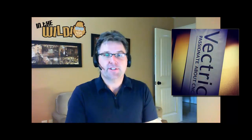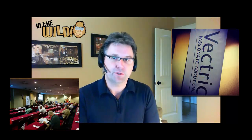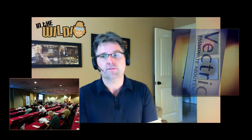The Vectric User Group meeting was held in sunny Orlando, Florida. It was a great event and a great opportunity for users of all different levels to get together and chat about how they've been using the software. The Vectric team put on some great demos showing how to get the most of their software and a few sneak peeks of what users can expect in the future. This is pretty exciting.